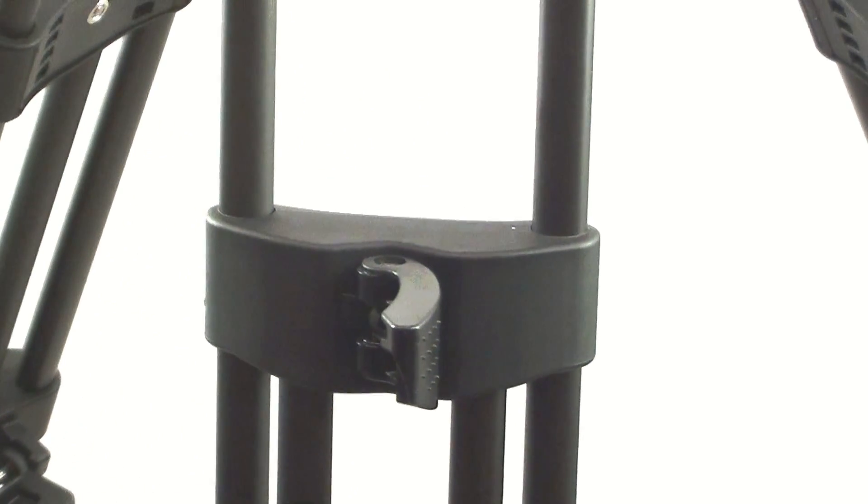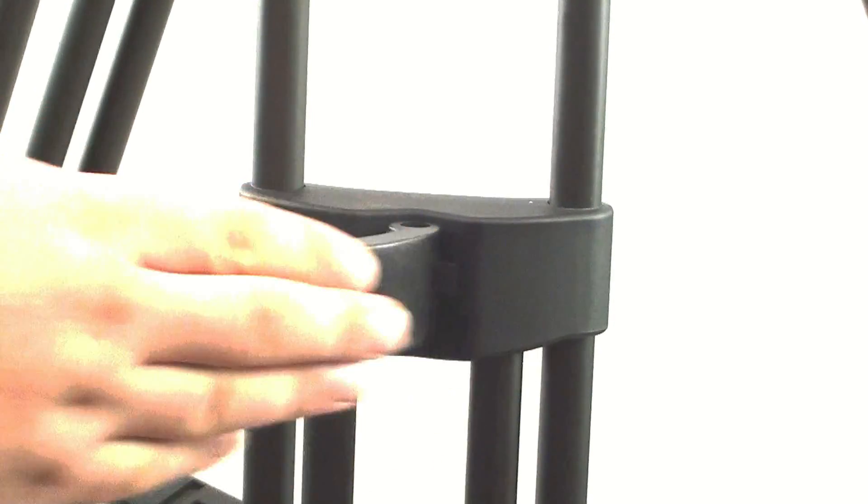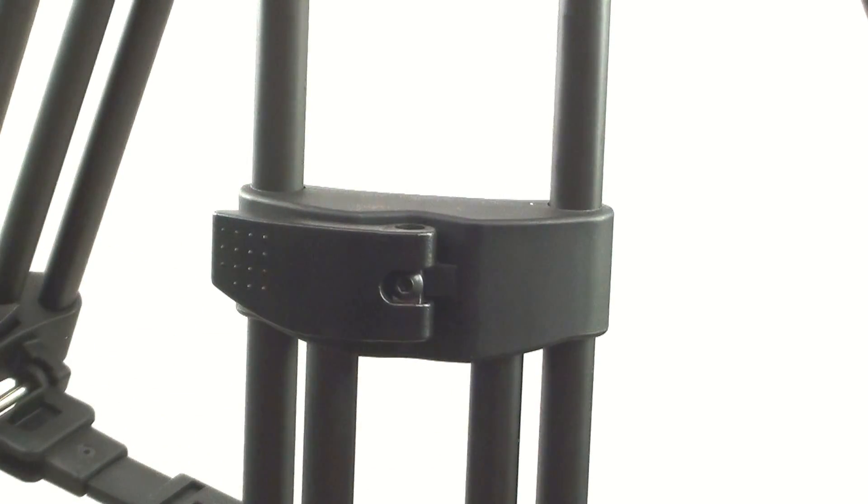Setting the height of the tripod using the upper leg locks: simply open the lock, adjust all three legs to your desired height, and re-engage the lock. Repeat the steps with the lower leg locks until you've achieved your desired height.